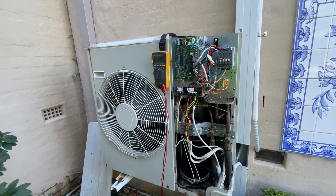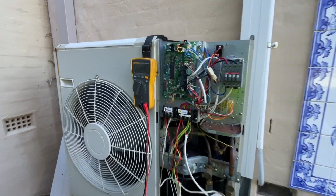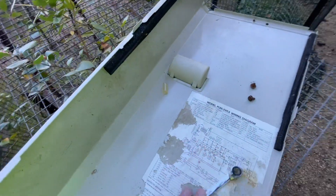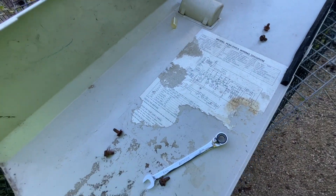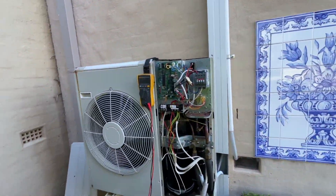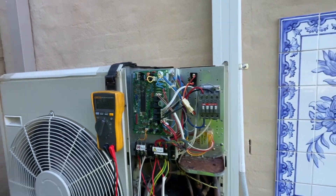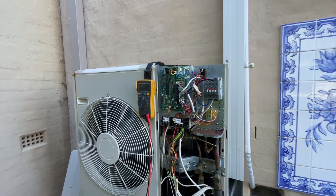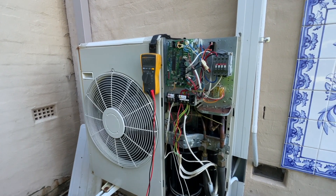If any of you guys are familiar with Mitsubishi Electric, let me know — should there be lights out here regardless? I can't read the sticker on the unit because it's in such bad condition. I know a lot of you guys run the Mitsubishi Electric, so let me know what you reckon. I feel like it's a board, but I've got to make a few calls — we'll go from there.